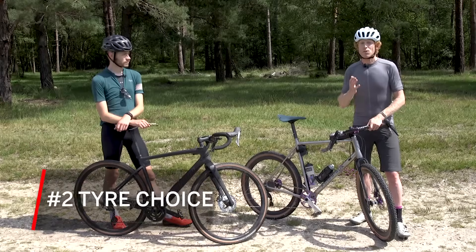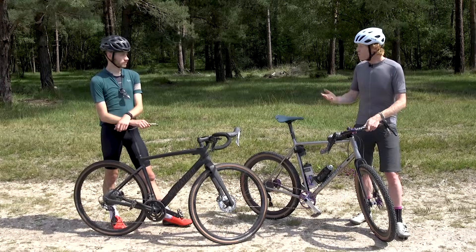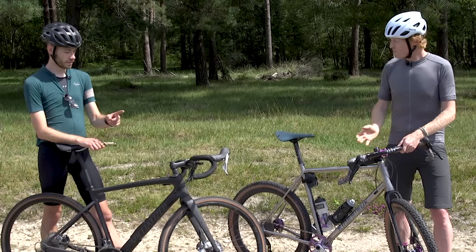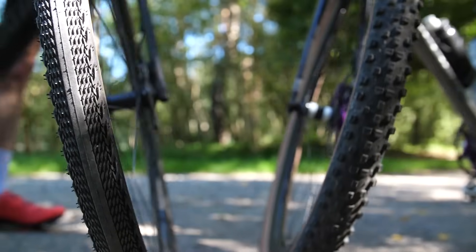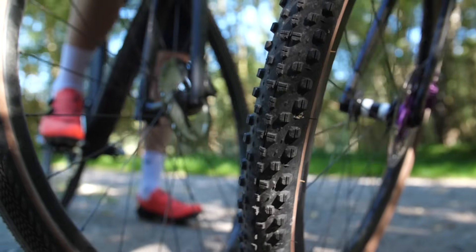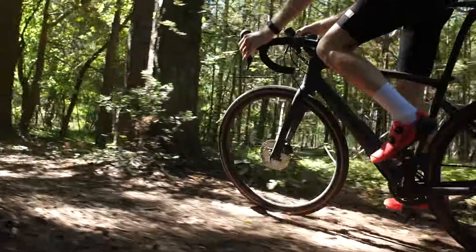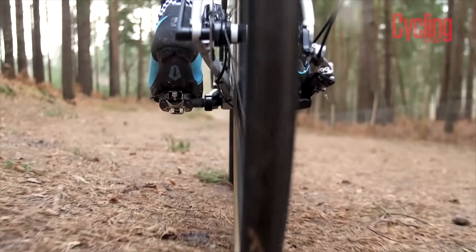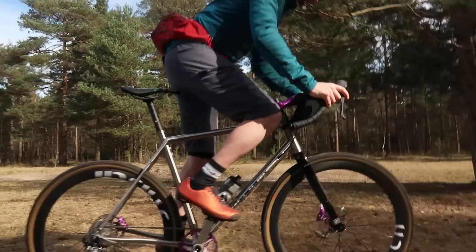The next thing to consider is your tyre choice. With a road bike it's simple — almost every single tyre looks and performs the same — whereas on a gravel bike you can have so many different types it becomes really confusing. Gravel bikes have more in common with mountain bikes than road bikes when it comes to tyre choice, especially the tread patterns. There are smooth rolling tyres and much more aggressive knobbly tyres, and they're designed to do different things. If you do a lot of smooth gravel rides or canal tow paths, a smooth rolling tyre is going to feel faster and perform really well.